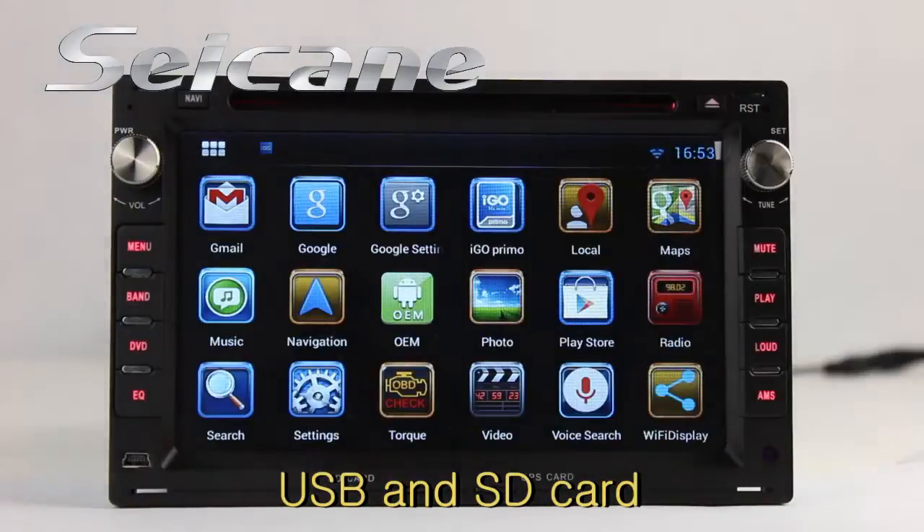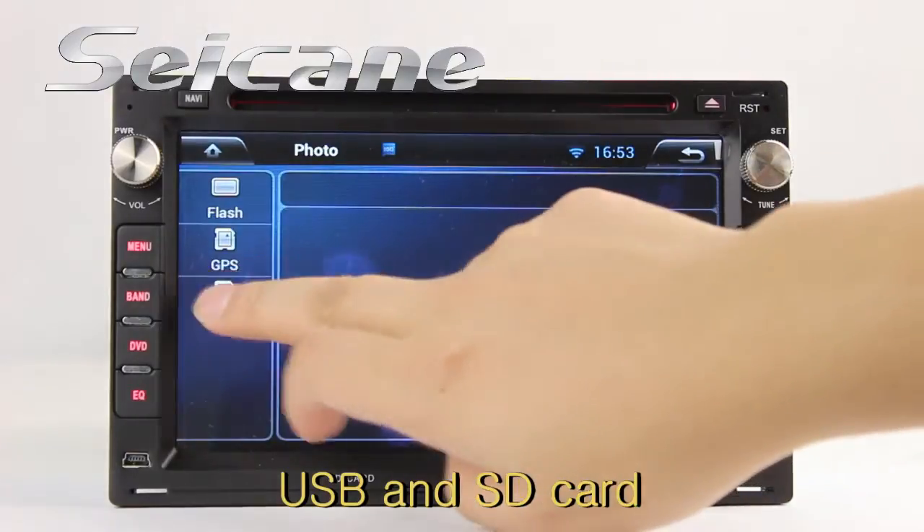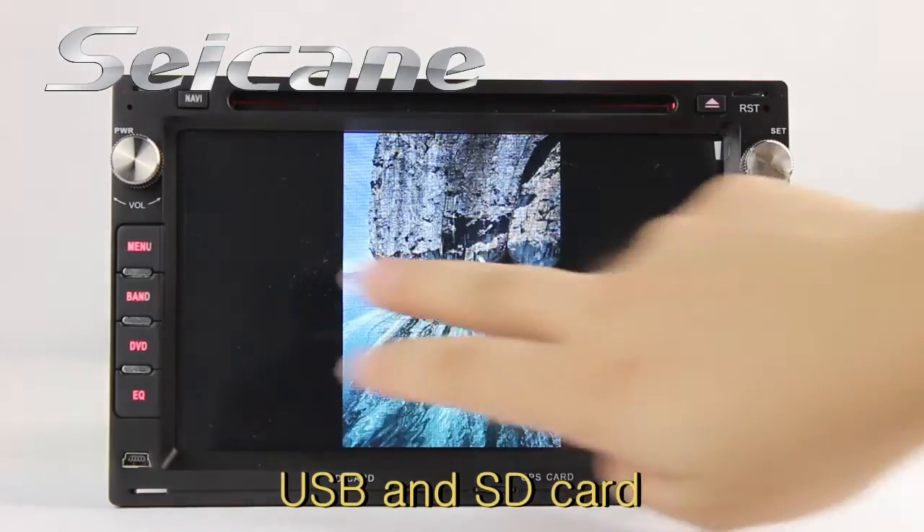Back to the main menu and enter the photo interface. Select photos from the SD card and you can view photos by sliding your fingers on the screen.